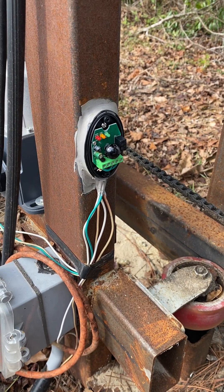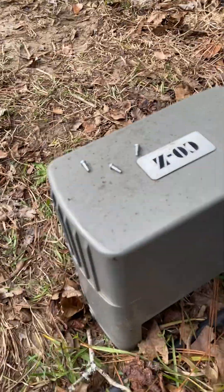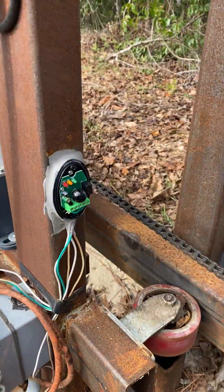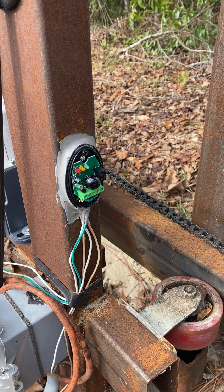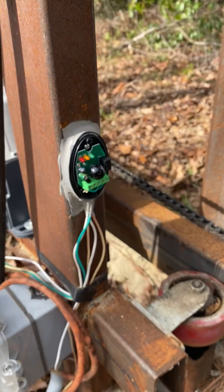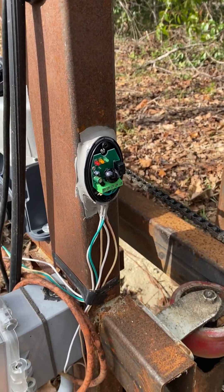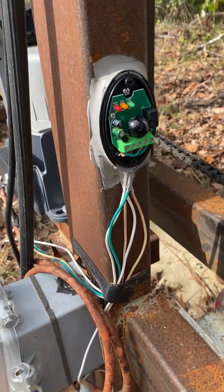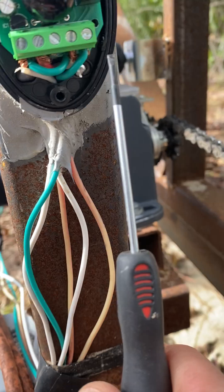The instructions aren't too good on the cozy gate opener on how to hook up this photo cell light sensor — whatever you want to call it — on how to wire it. Let me help you guys out, because no video shows it that I have found anyway.